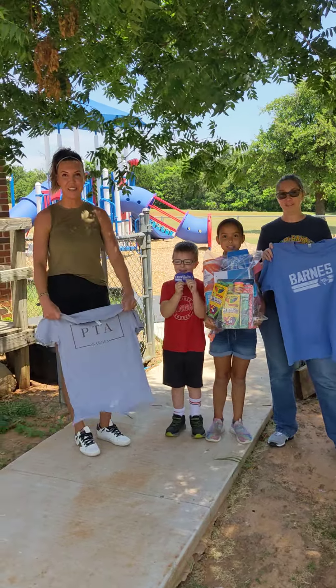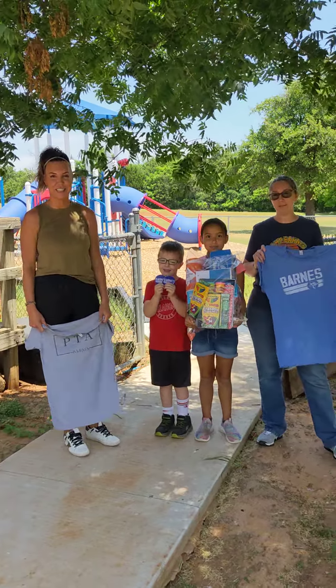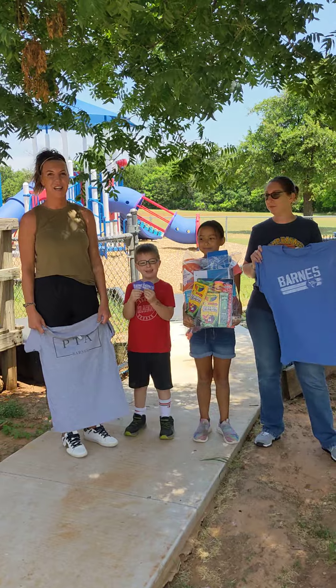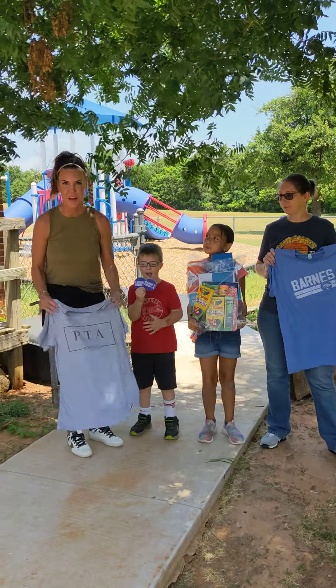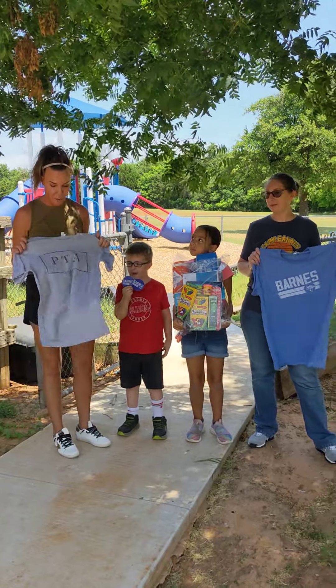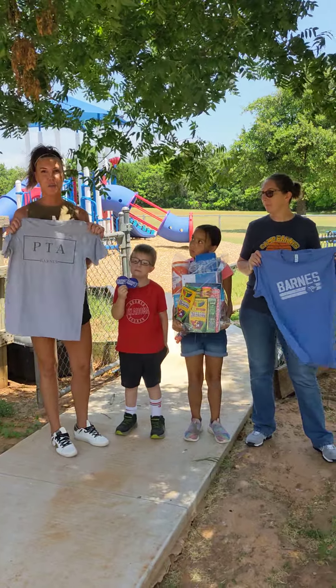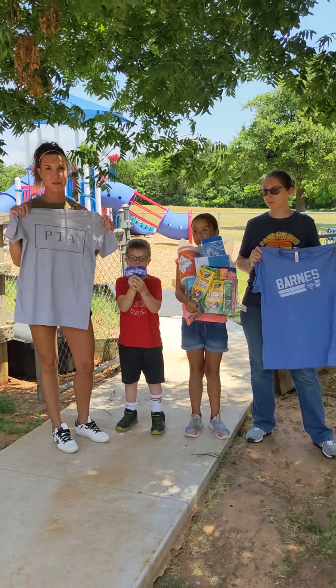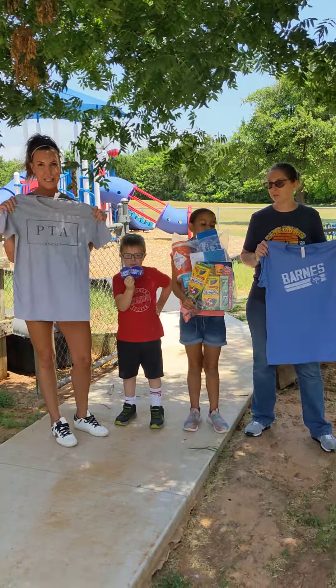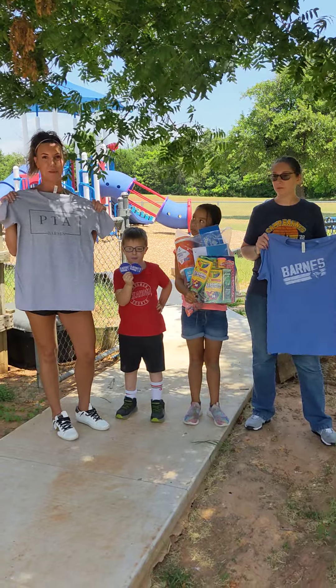Hey guys, we're here at school getting ready for some of our students to come back this year, and we wanted to show you a couple things we have going on so you can be on top of everything before school starts. We've started a new program where if you volunteer three times this year, you get one of our PTA volunteer t-shirts — we designed them and we think they look pretty snappy.